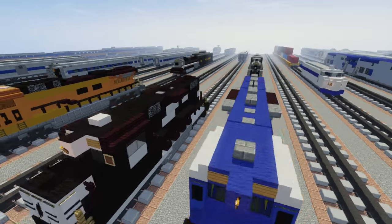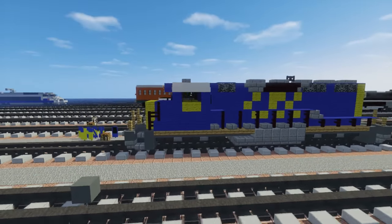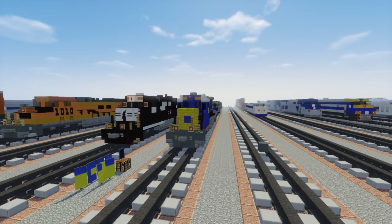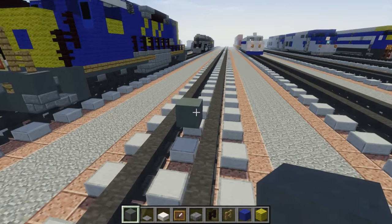As you can see it's slightly longer and it has some more axles than the other one. This is what it looks like and let's get started.